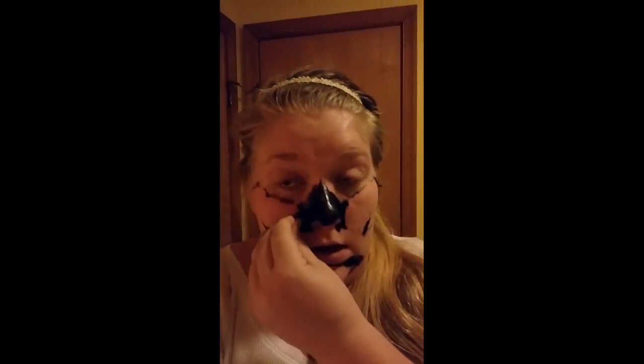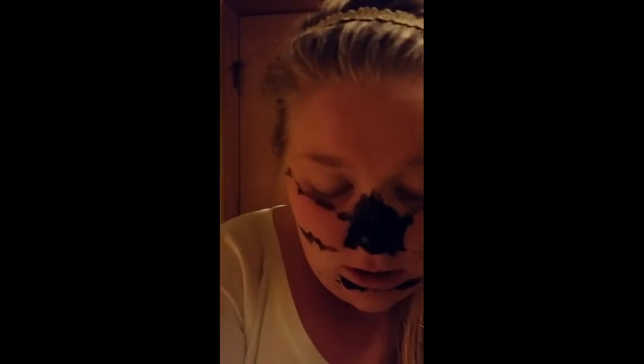I don't like that it hurts, but if it gets my pimples out, then hey, whatever.